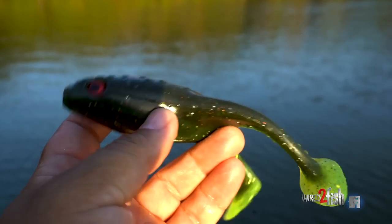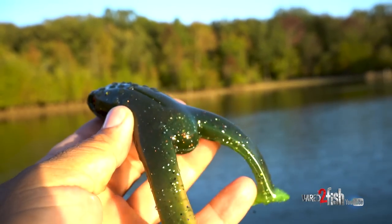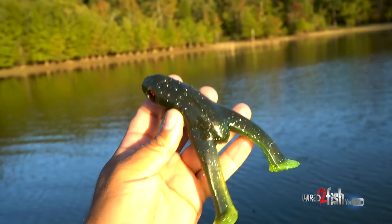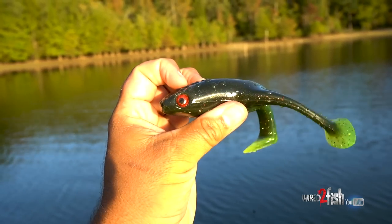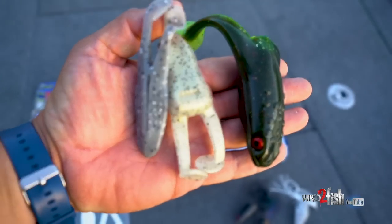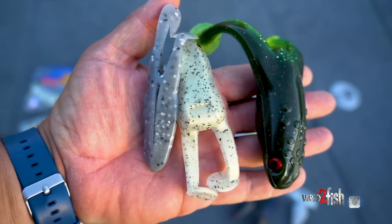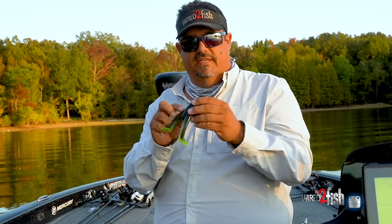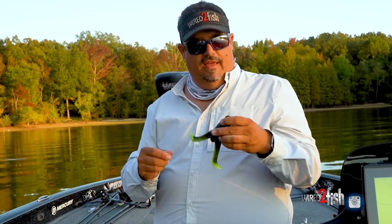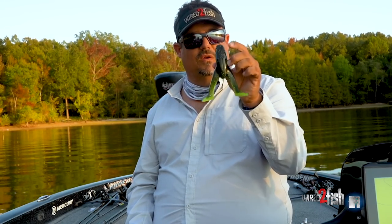Now there's the Toxic Baits Wade Frog - a giant frog. Compare it to the original Zoom Horny Toad and it's a massive profile. It's made by a company out in California, and those guys fish the Delta targeting ten-pound fish. This thing makes a ton of locomotion and noise, attracts big fish - just like throwing big swimbaits out west. I see this working in Texas, California, Guntersville, Chickamauga - places with really big fish and grass.